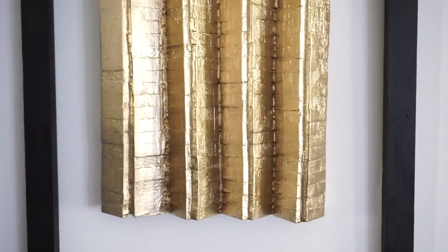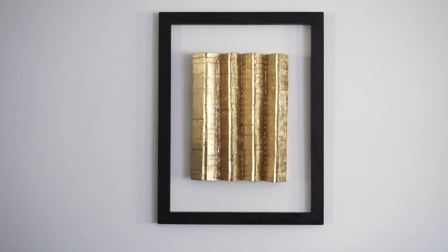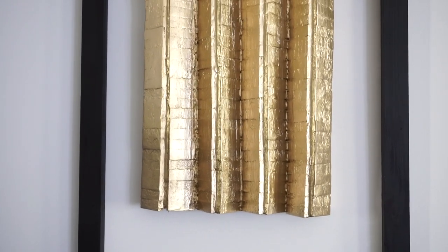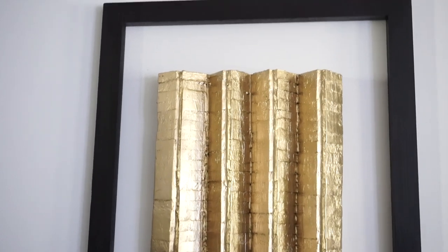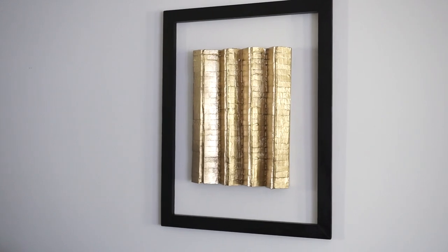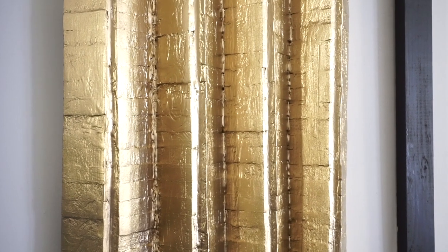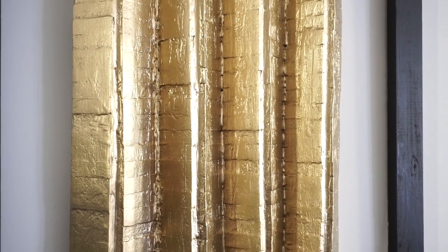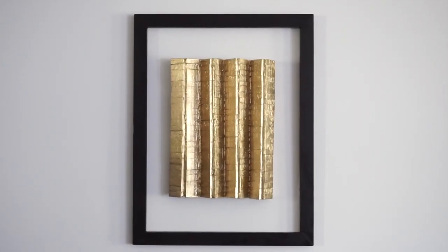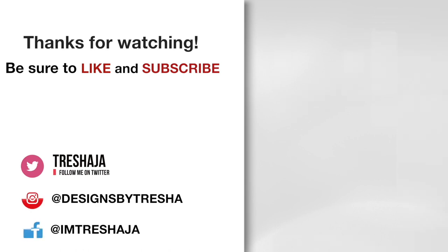Once I placed it on the wall, I decided to add a wood frame around it to bring more focus to it. If you want to see how you can make your own wood frames, click on the link above or in the description box below. Thanks guys for watching. Have a great week. See you next time!